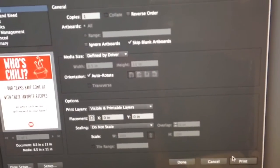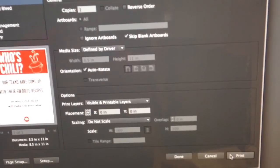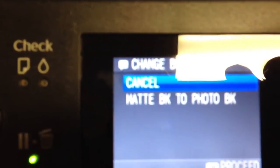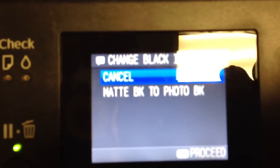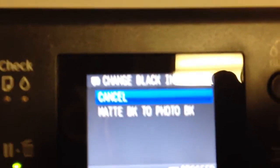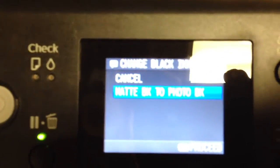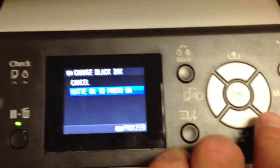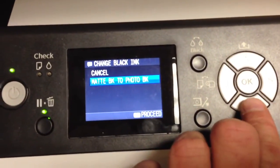When you see the control panel come up, it will ask you to change your blacks from photo to matte black. You do this by simply hitting this button and it will bring up matte black to photo black. We've already changed it here — yours will say photo black to matte black. That being the case, you'll scroll down and hit the OK button. It will automatically change your blacks for you and print in a more economical mode.